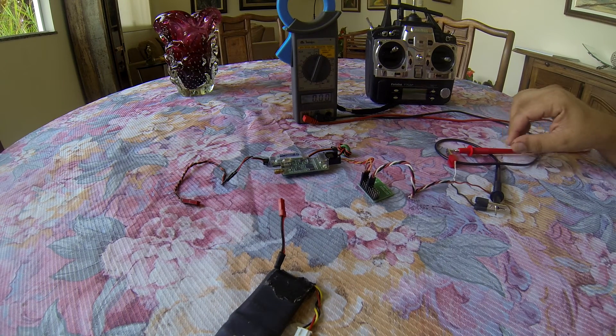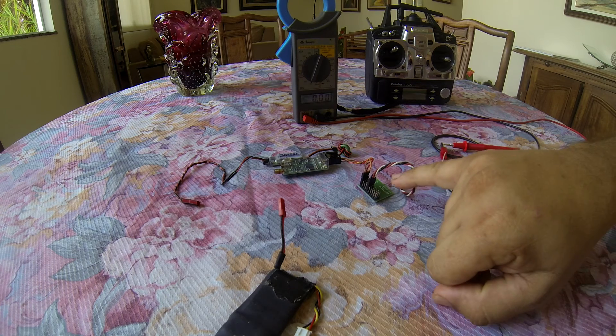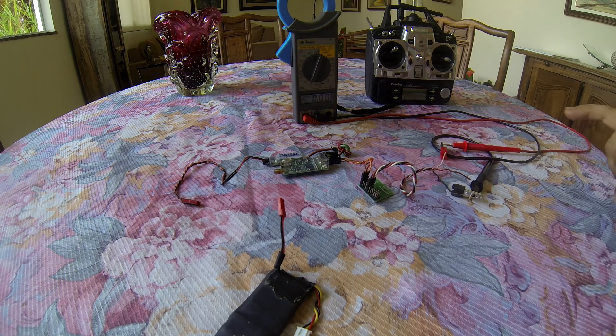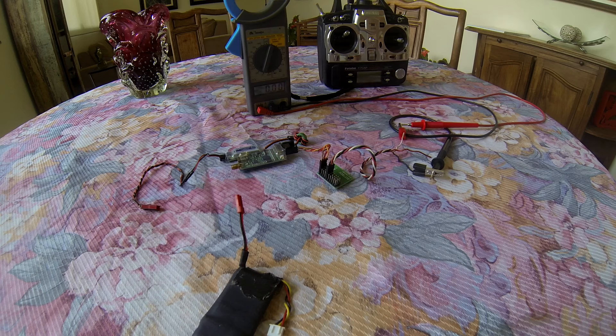Quick demonstration on analog RSSI output from the Easy UHF into the decoder. On channel 6 pin, I've connected it directly to my DVM. This is typically going to go into the OSD.